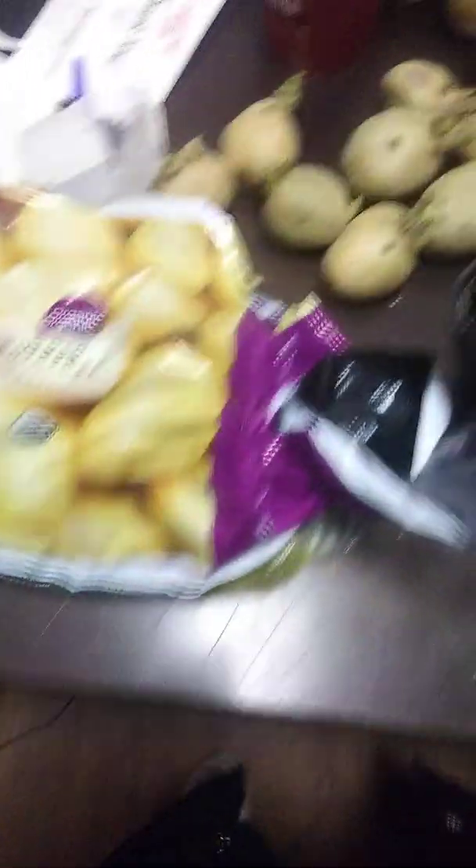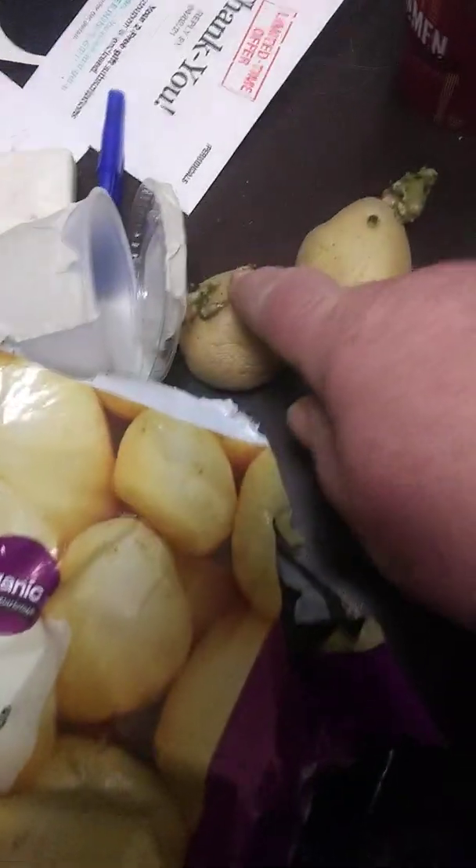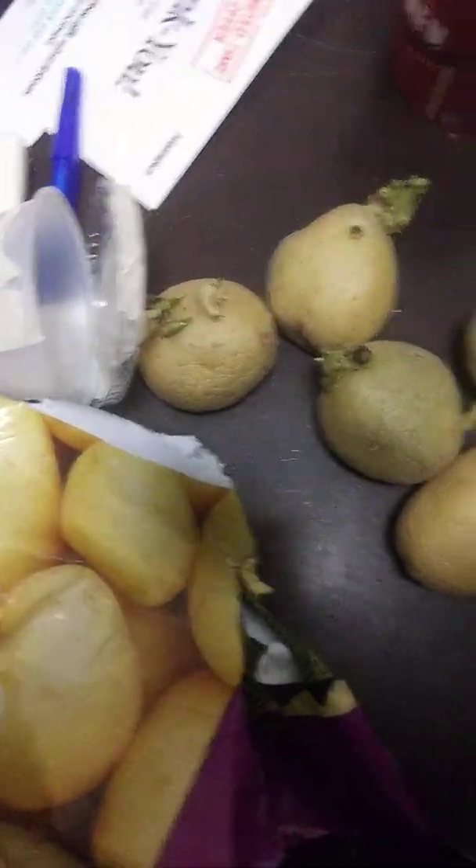I have got 1, 2, 3, 4, 5, 6, 7, 8, 9, 10, 11 here... 12, 13, 14, 15, 16, 17, 18, 19. Nineteen potatoes total.